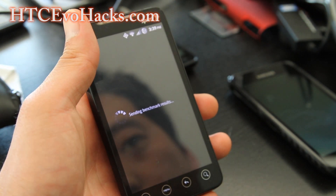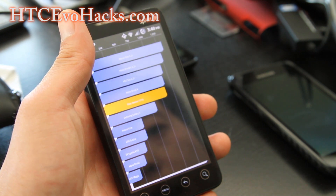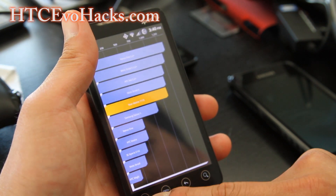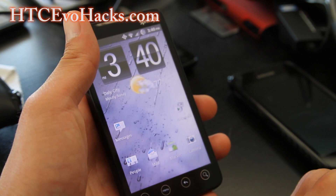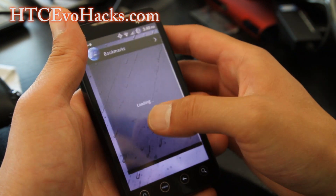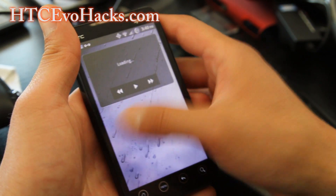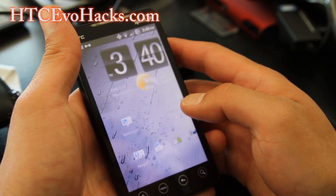Let's see the benchmark results. I'm getting 1115, which is pretty good for EVO 4G — we're not on my Galaxy S2 here, but that's pretty good and everything looks pretty smooth. I get very good smoothness here.